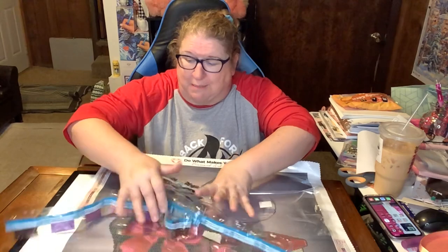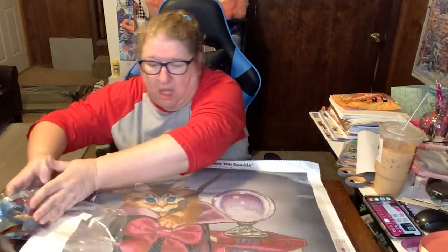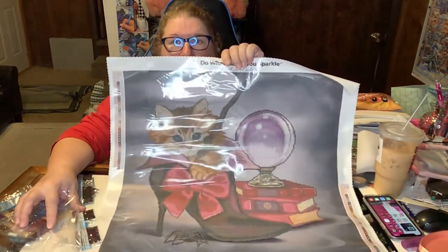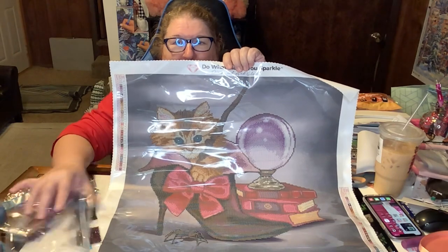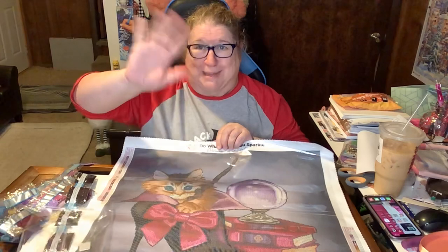I hope you enjoyed this unboxing — it was a quick one. It is beautiful. Look at the kitty — oh, it is beautiful. And the spider — could you just die? I love it. All right guys, see you in the next unboxing or in my video, Crafting and Crime Daily. Don't forget to hit the like button and subscribe and the notification bell so you don't miss a single episode of Crafting and Crime Daily. Bye everybody, take care.